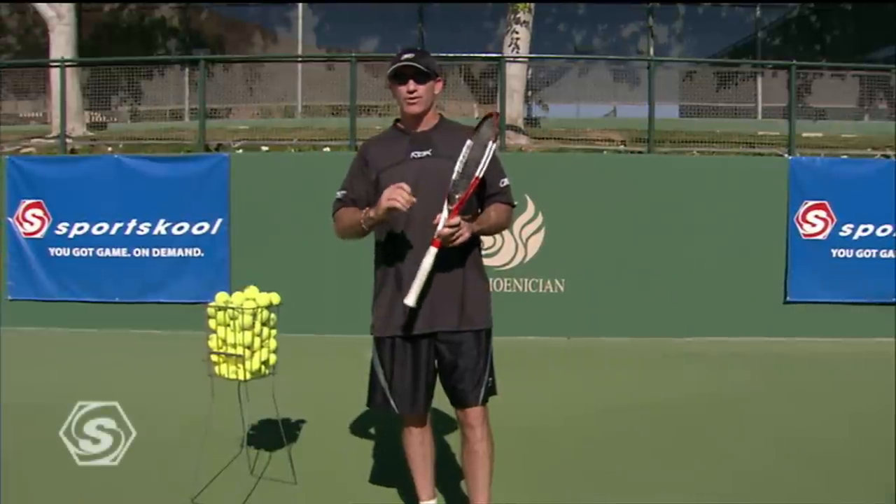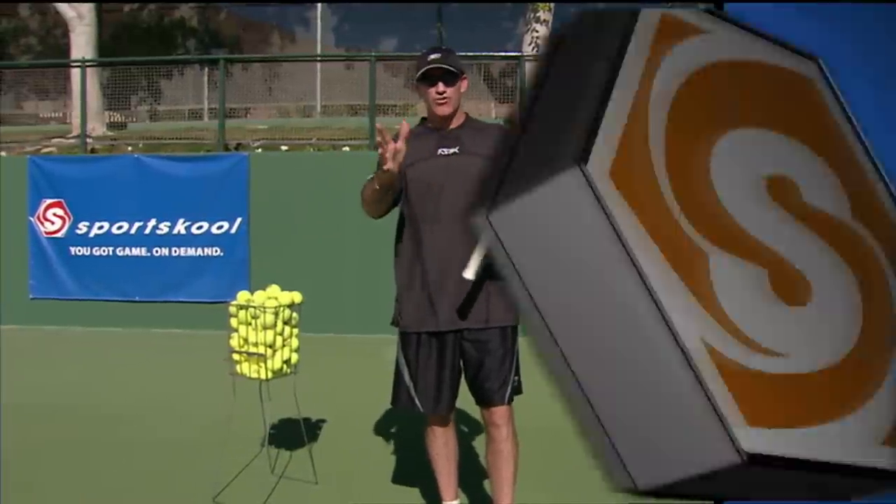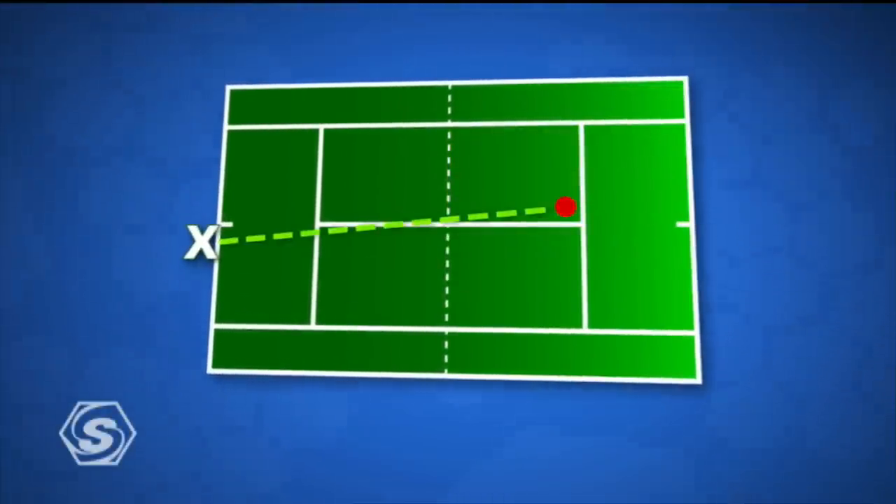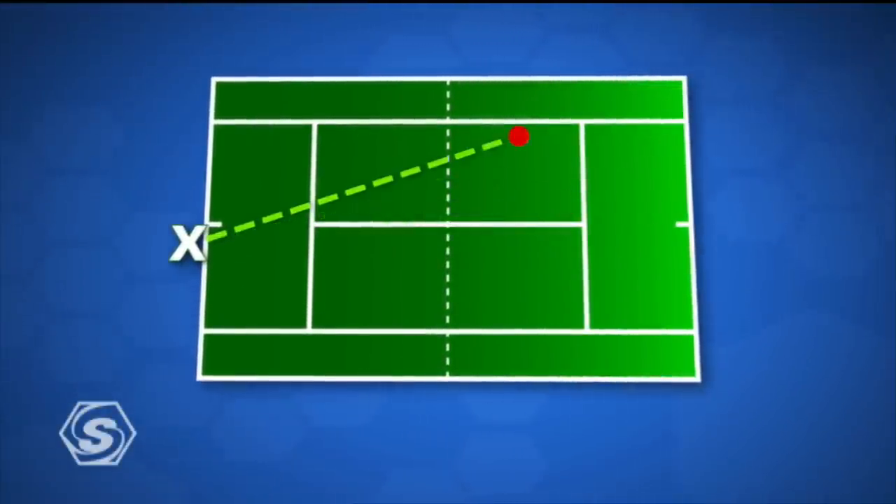When you're serving in the deuce court, the strategy on serving on this side — you have three options. You've got the down the middle serve, you've got the body serve, and the out wide serve.